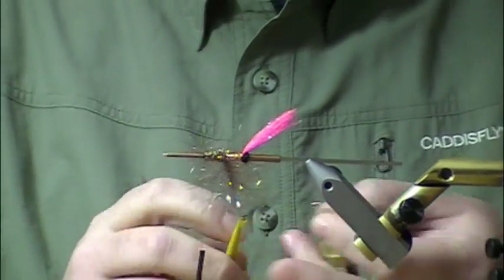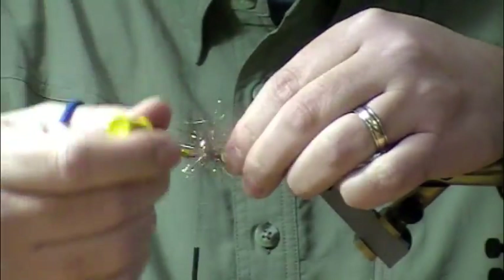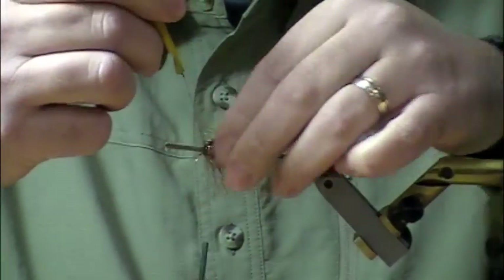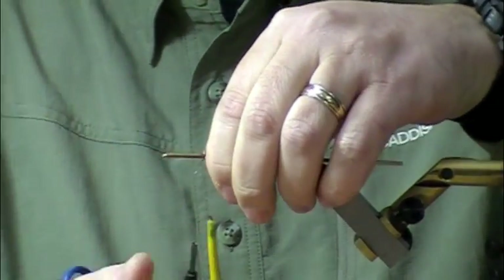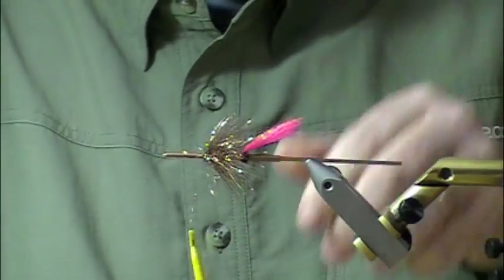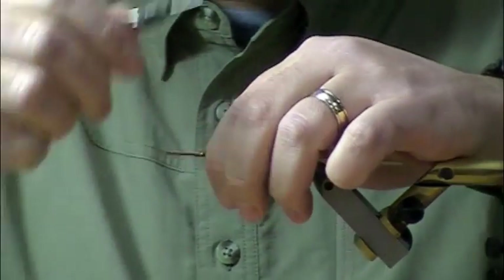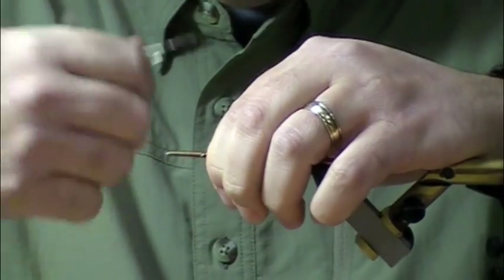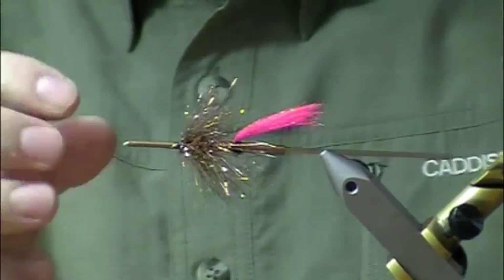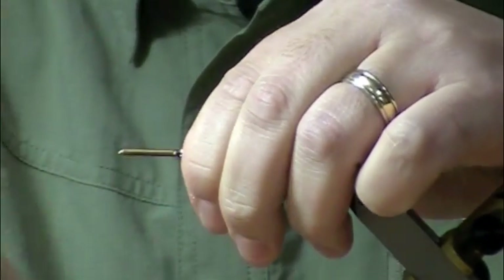Let's use a hackle plier to grab the thread there. Now I'm going to start twisting this through and spread it out evenly. That's got some serious flash to it and it's going to pulsate so beautifully in the water. It seems stiffer than hackle, so it's really going to stay its form — it will lay down in the water but it's going to do this maneuver, which is just sassy.